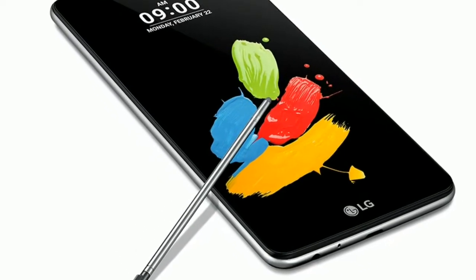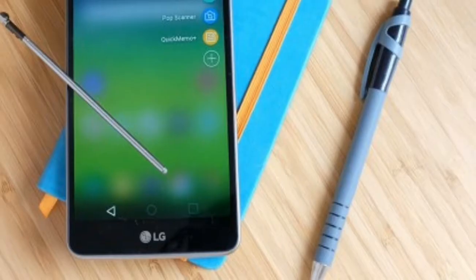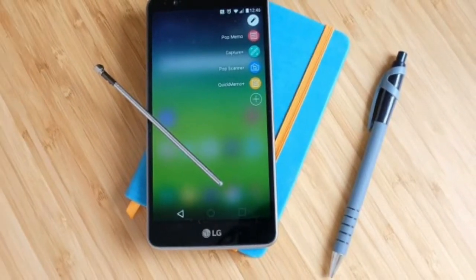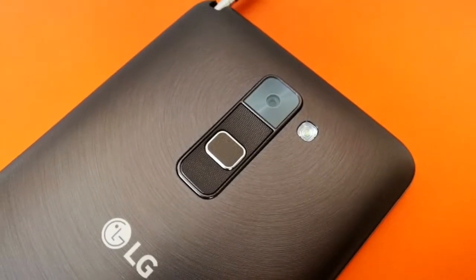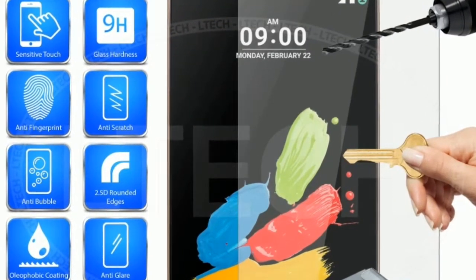The LG Stylus 2 we got hands-on with had a cover we couldn't remove, so we didn't get a perfect look at the design. But even with the case it was still pleasingly slender thanks to its 7.4mm plastic frame. It's still a commanding presence in the hand though, with the 5.7-inch display pushing the dimensions to 155 by 79.6mm, while the Stylus 2 tips the scales at 145 grams, which isn't all that heavy.